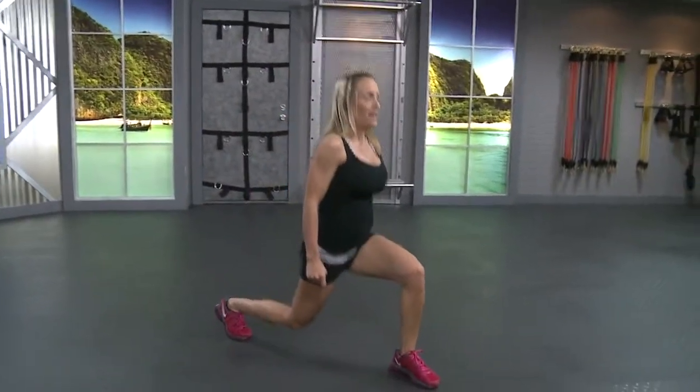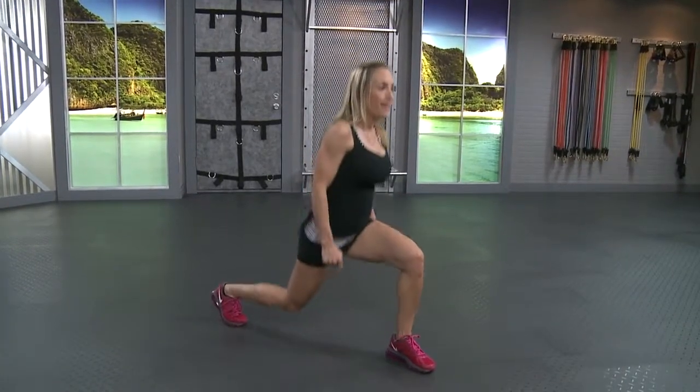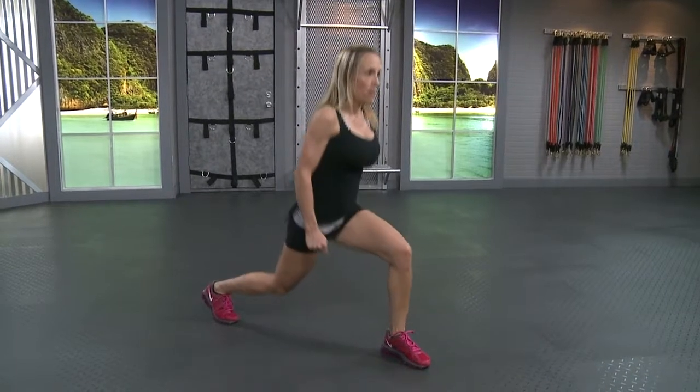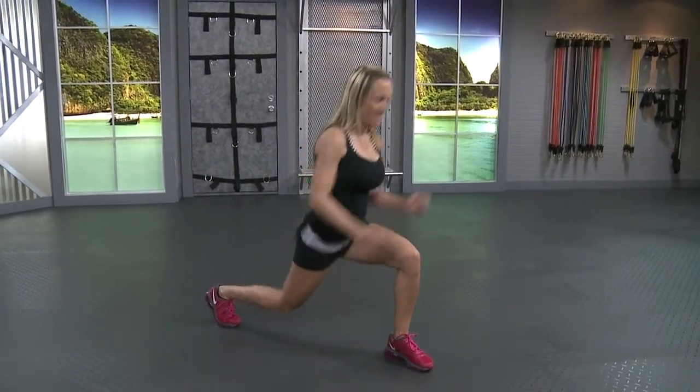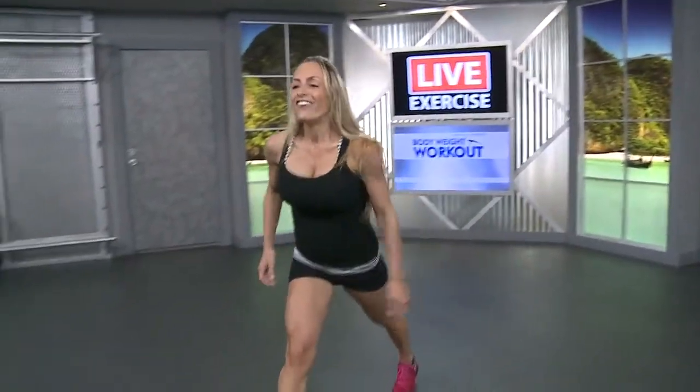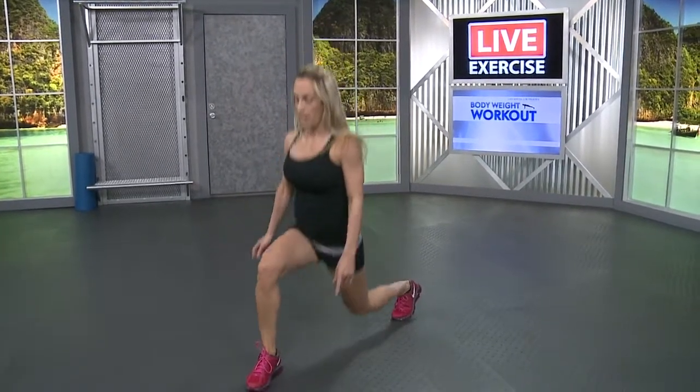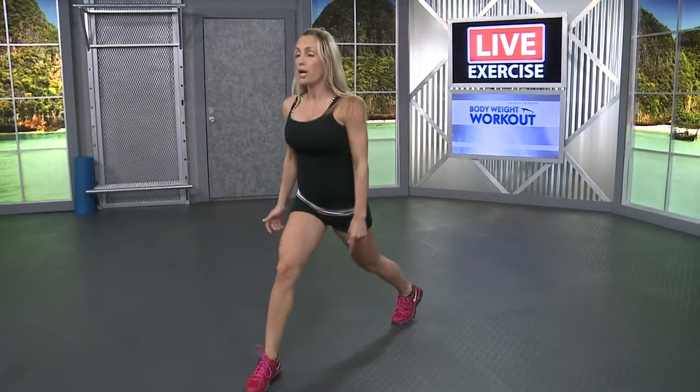Halfway up, don't go all the way up. Keep it low. Five more. Last one. My legs are starting to shake. Fifteen lunges and go. Last set, keep going. You've got five more, three, two, one. Hold it there, keep it low. I hope your legs are shaking.